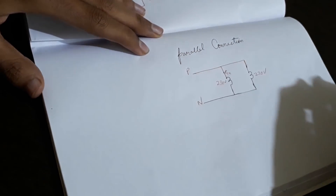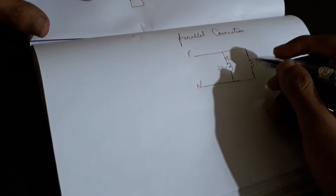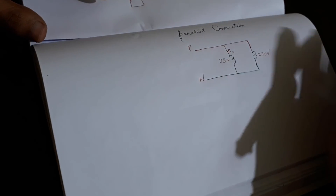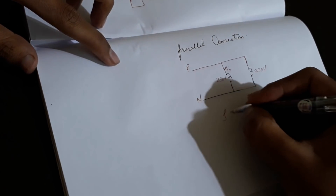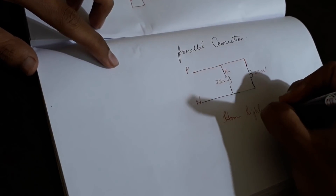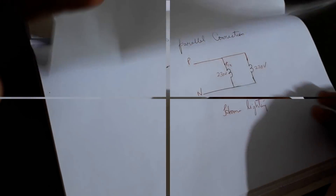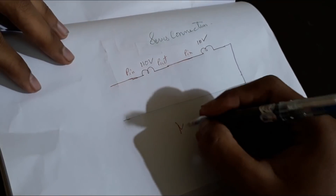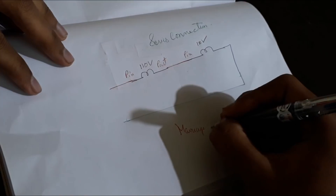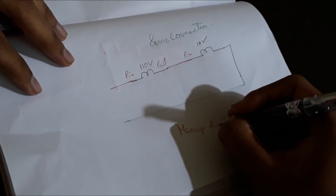In parallel connection, current will be divided but voltage remains constant. Its application is for home lighting, whereas series connection's application is for marriage decoration lighting.